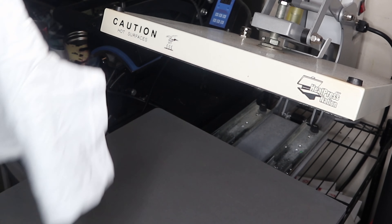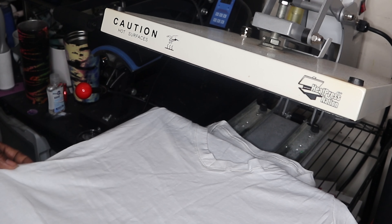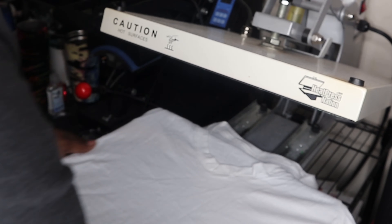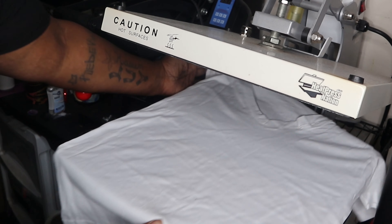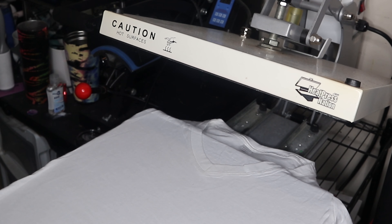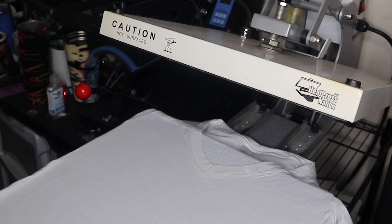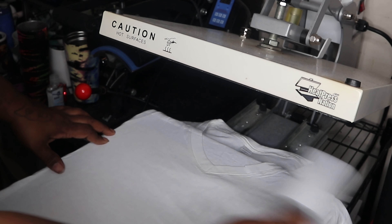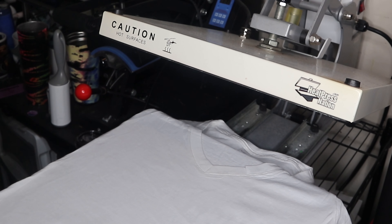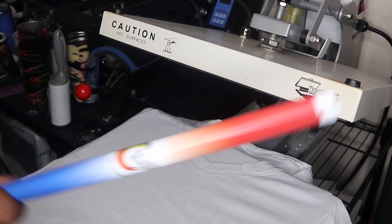Right now I'm just straightening the shirt, making sure it's all even so that our design is not off. We did our quick little heat press pre-press, and we're going to take our lint roller to make sure we get all of the excess lint. I keep saying it — every time I use my heat press, my platen is wobbly.